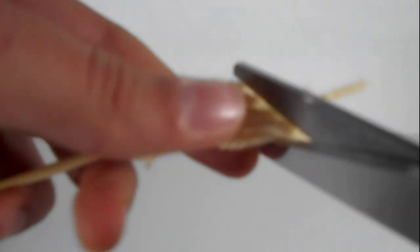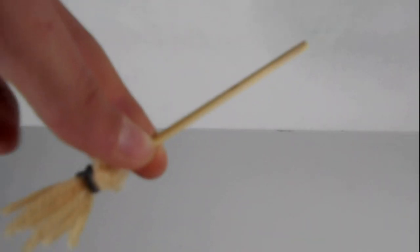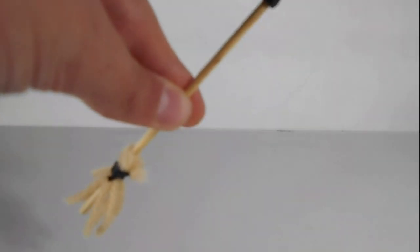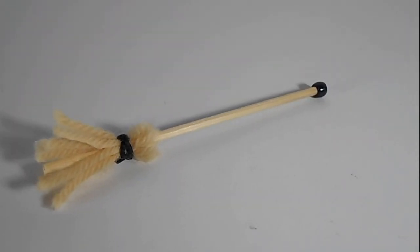Now after you've done that, you can trim the tassels on the end of the broom to meet the length that you would like. Now lastly, you can fit a bead on the top of the broomstick just for decoration. And then you're done — you've made a nice miniature broom for your Beanie Boos.